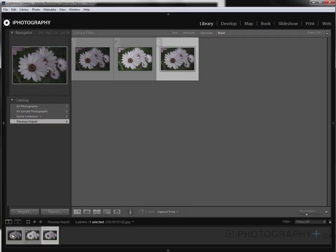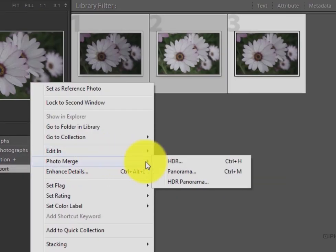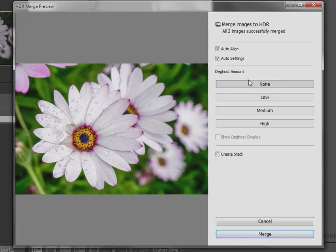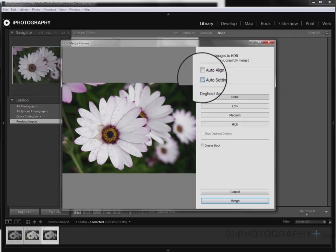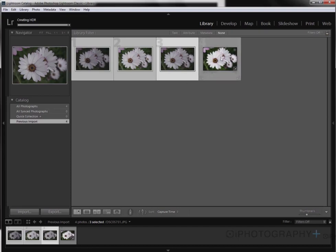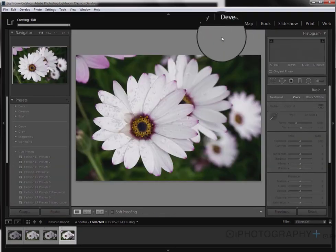Working in Lightroom, all we're going to simply do is select all our three images by holding down the Shift key and then selecting all of them. Then we're going to right-click, go to Photo Merge, and then go to HDR. Now it's up to you as to whether you want to leave the auto settings on. I'd quite like to have a little bit more manual control, but you can leave auto settings on for a good rendering. And then simply Lightroom is going to create a composited version of those three images.